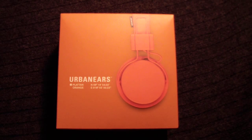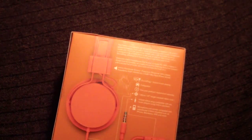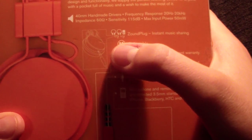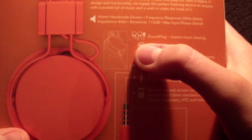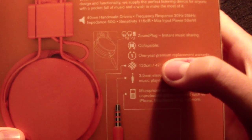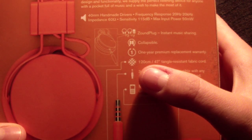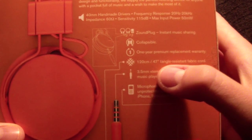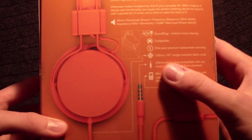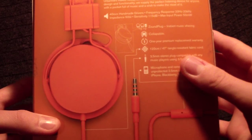I already know that you know what's inside the box, but I just forgot to tell you something right here on the back of the package. When you get this, you get a sound plug so you can listen to it at the same time. Also, you have one year premium replacement warranty. You also have a 120cm long fabric cord. You can use these headphones with any kind of music device that has a 3.5mm stereo plug.